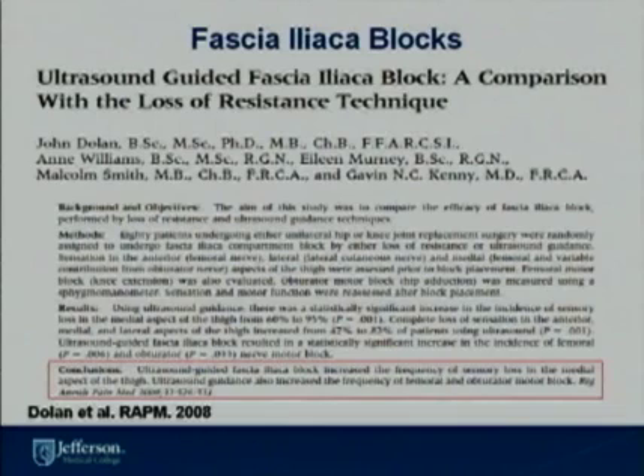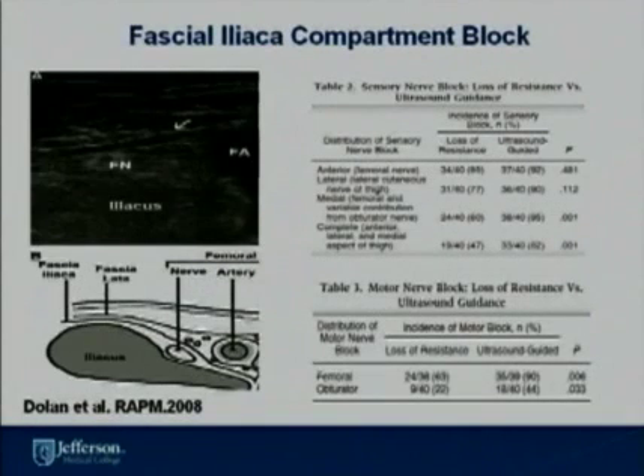Fascia iliaca blocks have been done for hip surgeries as well as knee surgeries. These are fascial compartment blocks — you are not specifically targeting a nerve. Instead, you are localizing the local anesthetic between the fascia lata and the fascia iliaca, well above the hip area. By distributing local anesthetic there, it will spread medially and laterally to block the femoral nerve as well as the obturator nerve.